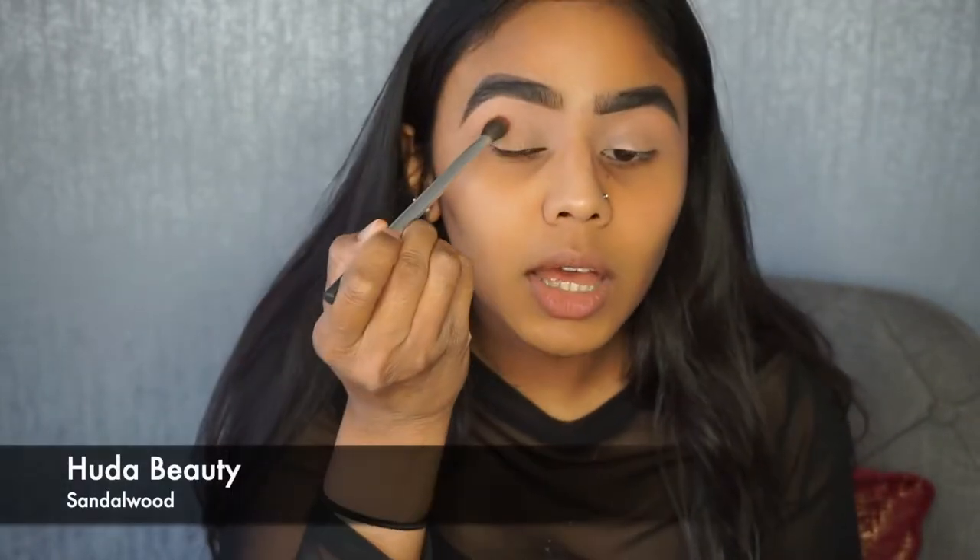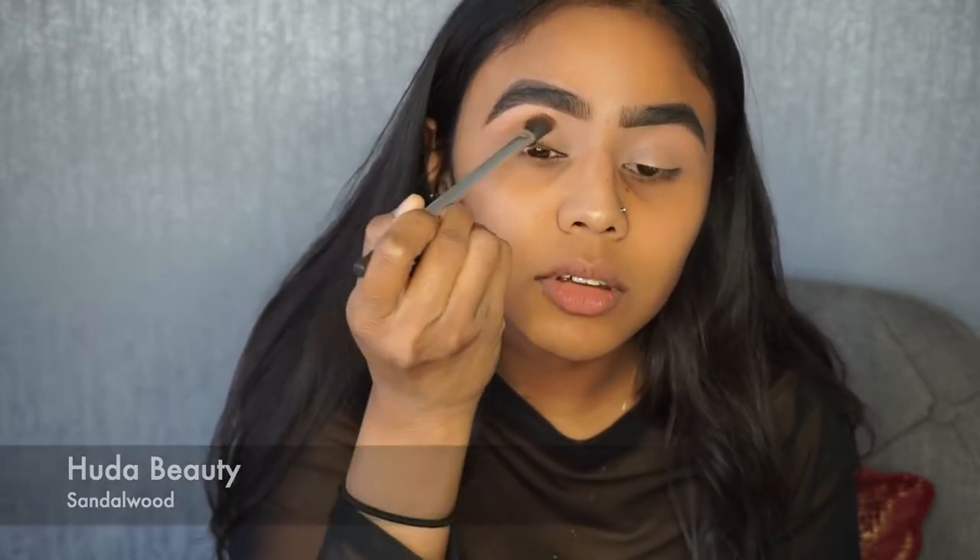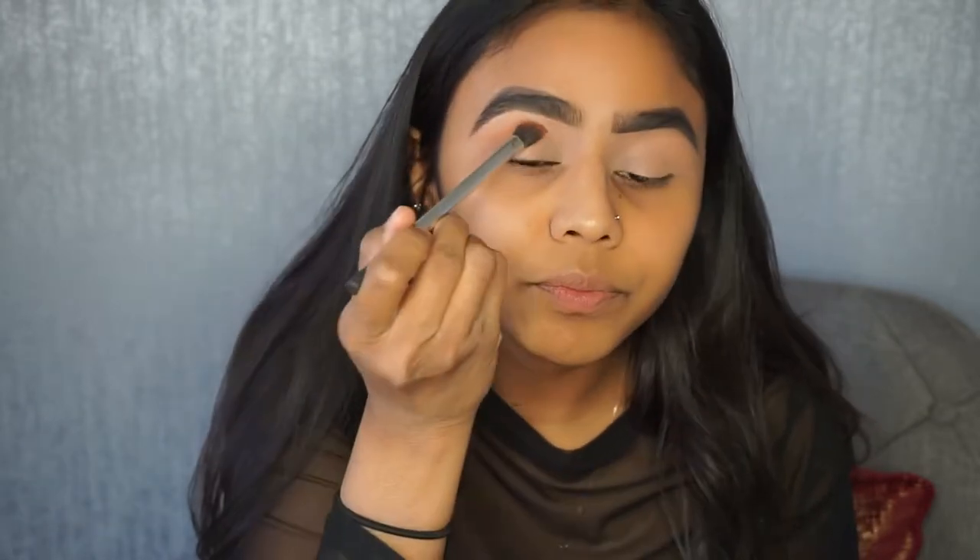I didn't want it to get all over my base, so first going in with a brown color. I'm going to mainly use the Huda Beauty Rose Gold palette — this is the first edition. I've also got some single eyeshadows from Makeup Geek so I might go between both depending on what color I want. The first shade I'm going to go in with is Sandalwood, and I'm just going to apply this onto the crease.